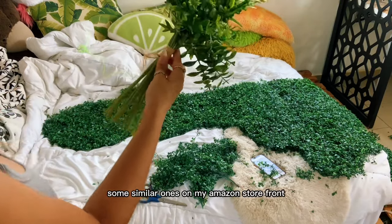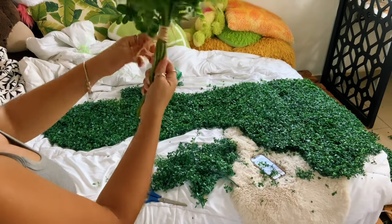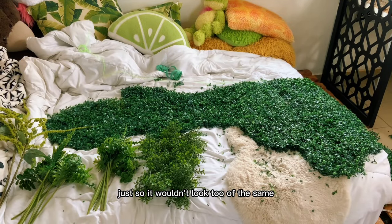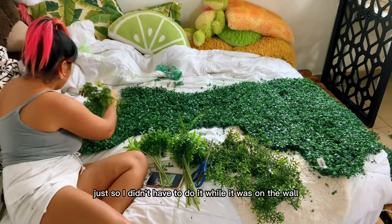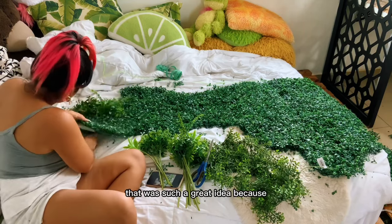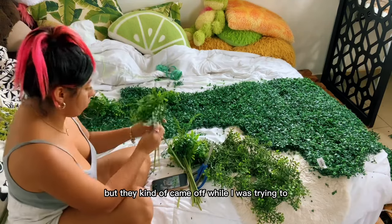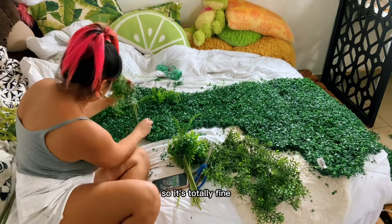Since I have my shape, I'm going ahead and adding the fake plants I bought — I'll link similar ones on my Amazon storefront so you guys can make your own. I bought different ones so it wouldn't look too uniform. I decided to put the plants on first before hanging it on the wall, but that wasn't such a great idea because some of them came off while I was putting it up — though it worked out in the end.